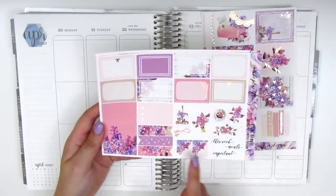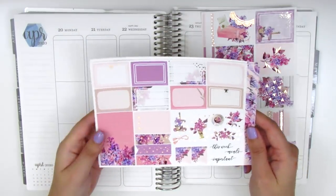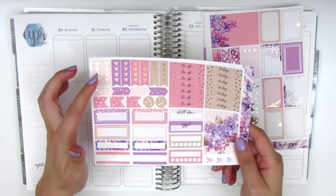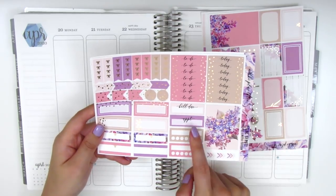On this page we have half boxes, deco, some script stickers, flags, a three circle checklist, and some washi strips on the side. This page also has foiling and we've got the headers, some bow checklists, some functional items, boxes, a bill due, and an appointment label sticker.